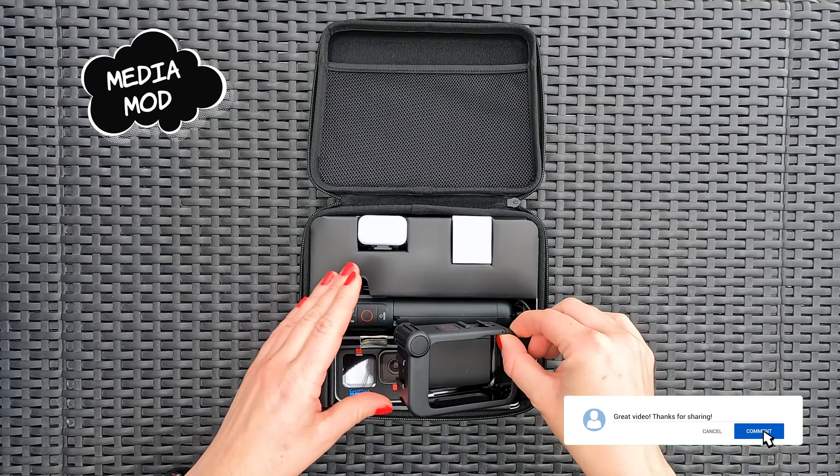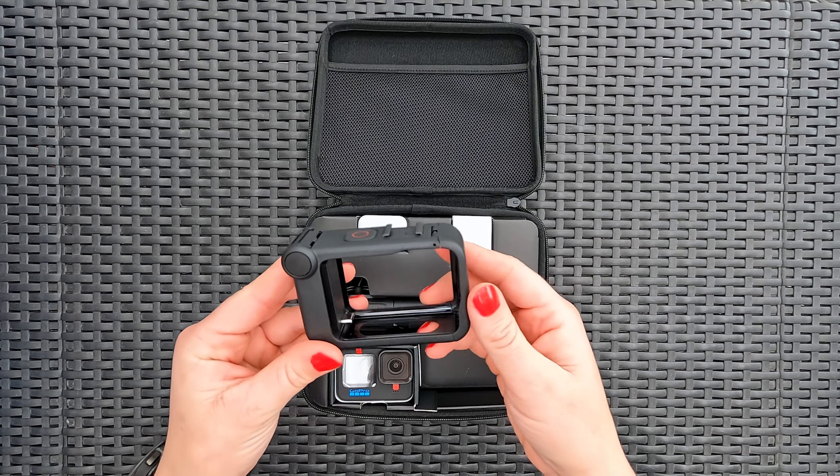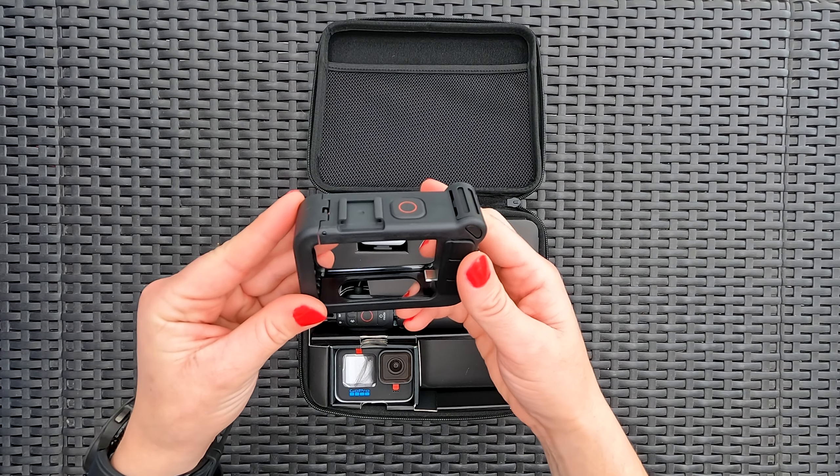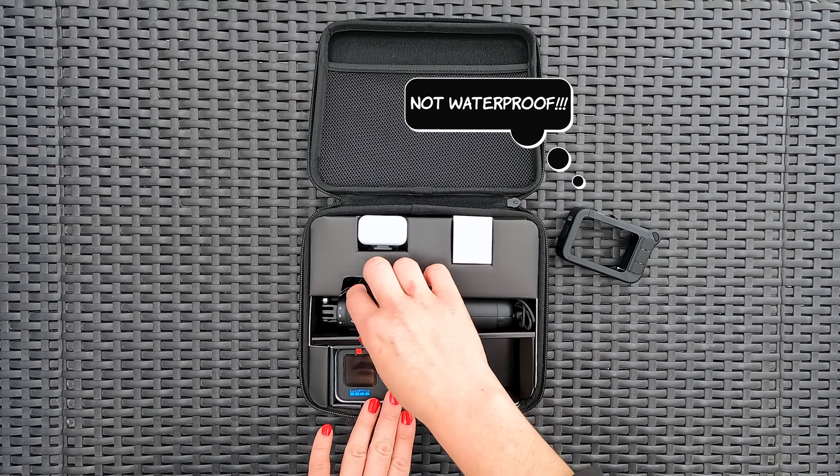Here we have the Media Mod. This is one of the first accessories we added to our Hero 10 after we scrapped our first video due to poor audio quality. Warning: Media Mod is not waterproof and is not made for underwater use.